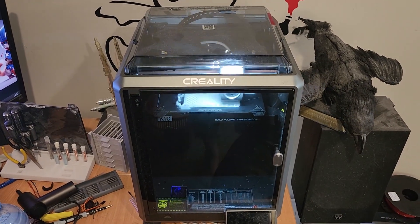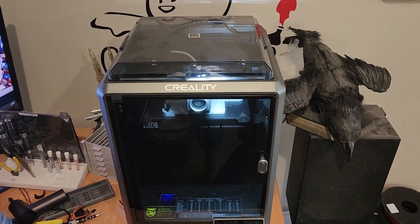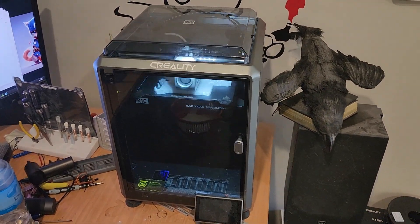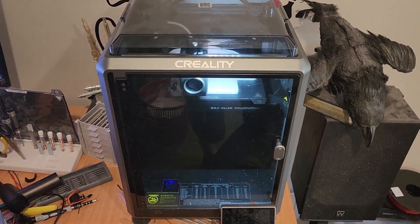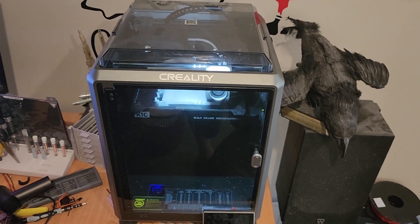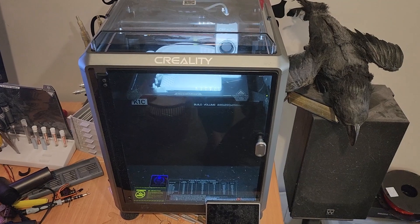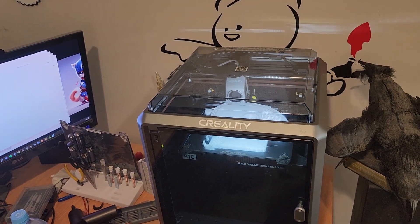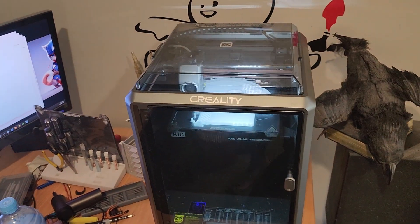Next in the study workroom is a Creality K1C — I've had this about six to nine months and it's been really good, especially for the price. It's great for rapid prototyping: if I'm designing something in CAD and want to build it quickly, I go straight here for smaller parts or things needing more detail than the Elegoo Neptune but not quite the resolution of a resin printer. Most stuff I print these days is PETG. I don't tend to do much in PLA or PLA Plus, and I occasionally use TPU if I need some flex — things like tracks for WALL-E.